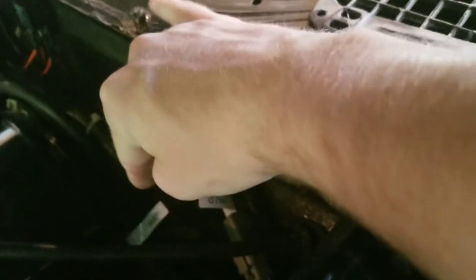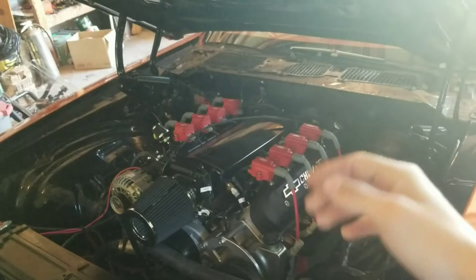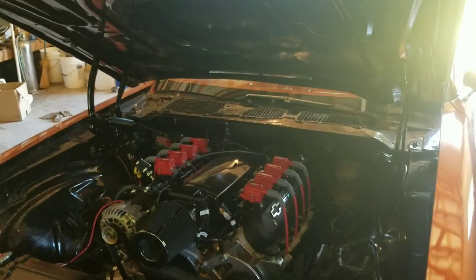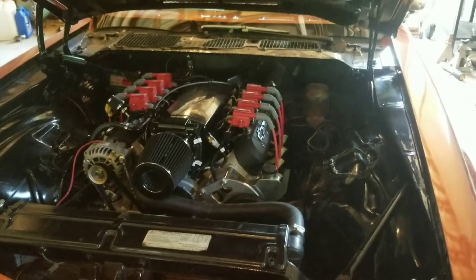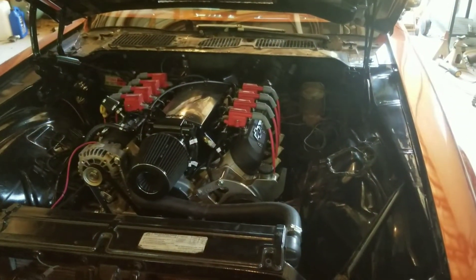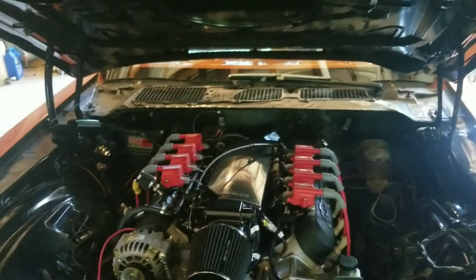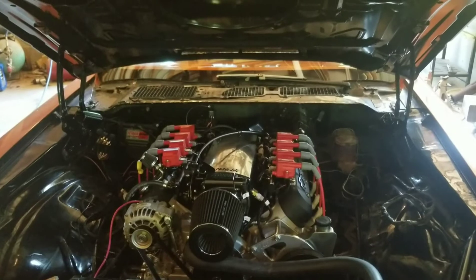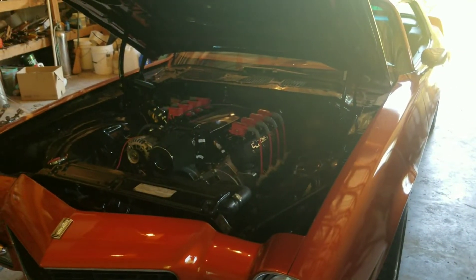The oil pressure gauge — I actually bought an adapter from ICT Billet to make my old school gauges work, and I thought I was going to have to replace that. But it is the same thread and size to fit the sensor, which is the same size as the fuel pressure sensor. So I'm going to quit rambling now that you guys are kind of up to date. I'm going to get this fuel setup straightened out first — get all that installed and get the sensor installed — and then I'm going to work on getting the oil pressure sensor out and getting all those gauges out of the car. I'll update you guys as we go along.